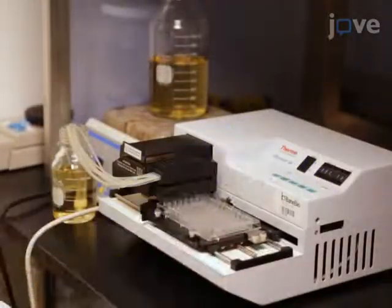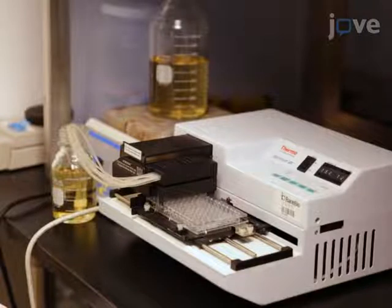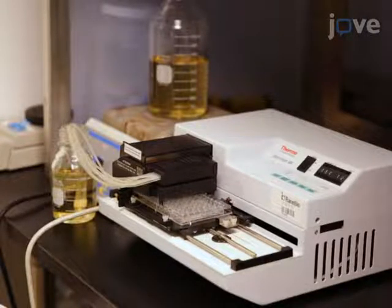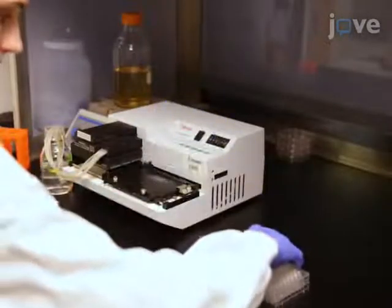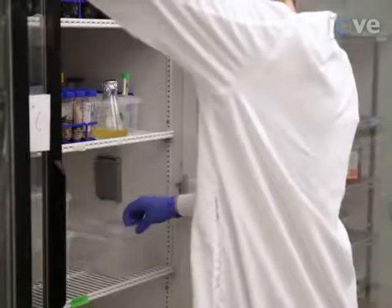To prepare high-throughput assay culture plates for screening, use an automated 8-channel dispenser to add 0.15 milliliters of molten nematode growth medium agar into each well of a 96-well plate. Allow the agar to solidify overnight, then store the high-throughput assay plates at 4 degrees Celsius for up to 2 weeks.